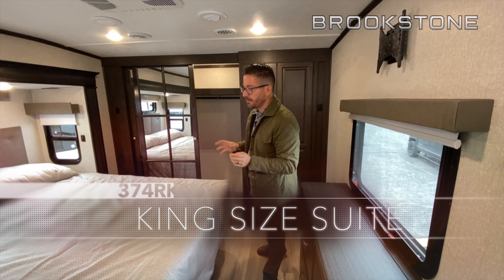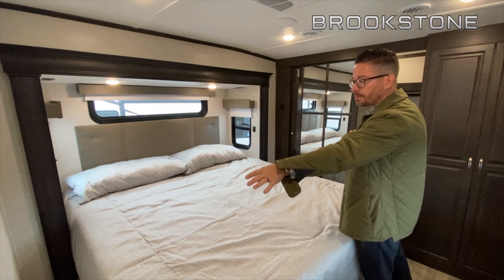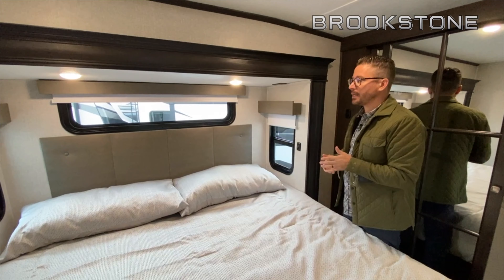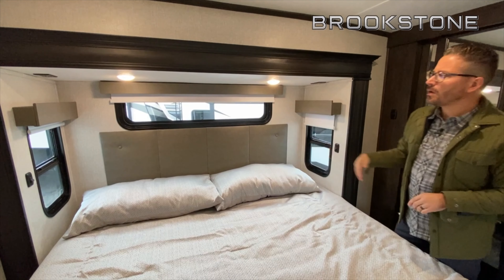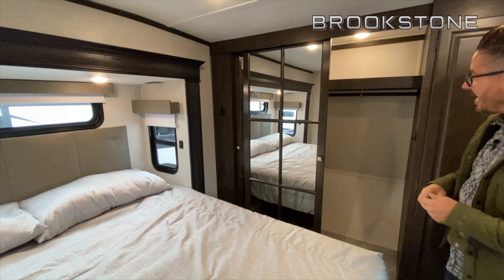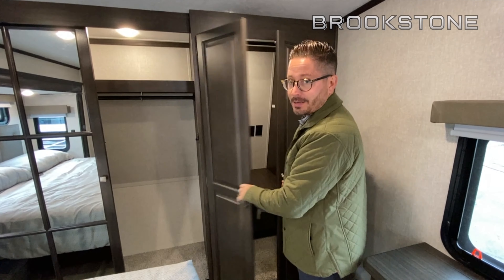The new 374RK master suite is definitely going to make mom and dad happy. It's king size bed capable, of course, and because it's a wide body, there's a lot more room at the foot of the bed. The engineers purposely designed more space on each side so it's really easy to walk around and make the bed. Windows all the way around — transom windows over the top and both side windows function and open for a nice cross breeze. White roller shades reflect UV rays, and with the 80% dark tint frameless windows throughout all Brookstone products, you're well covered. There's independent control of your reading lights and a sizable closet so mom and dad can decide who gets what. There's also a built-in stackable washer and dryer closet, or additional storage space if you don't need it.